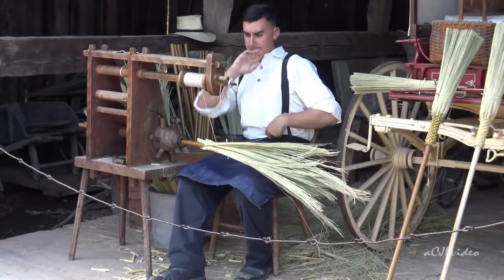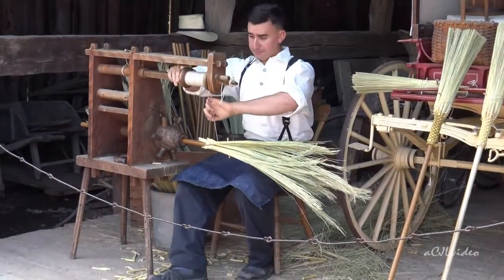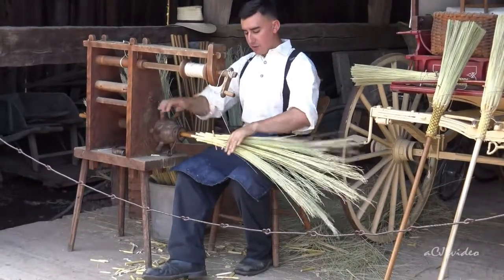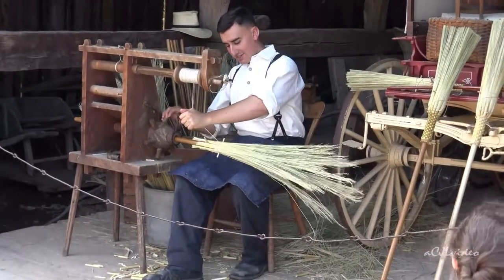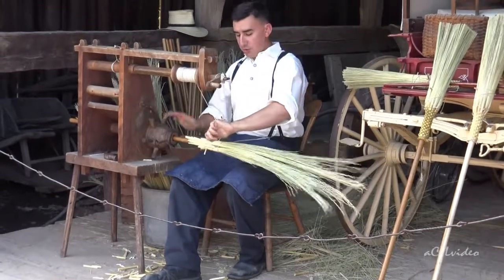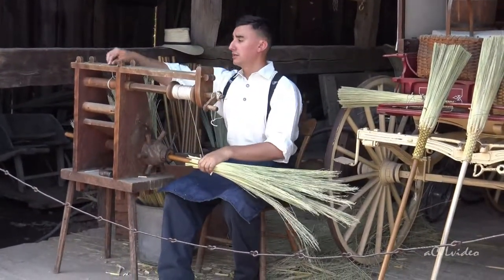Right now what I'm going to do is something called the X-Pattern. The X-Pattern is where I'm going back and forth between the sets of dowels — this is going to help hold the broom together. If you were to sweep every single day with a historically made broom, it would last you five to six years.